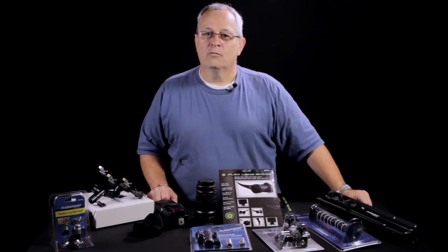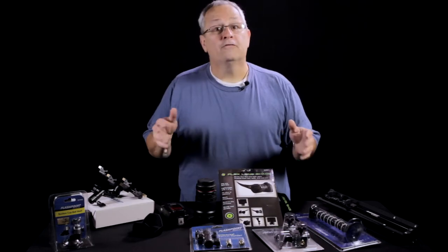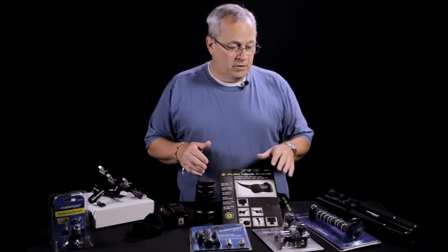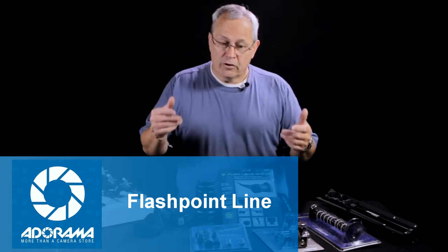Hi everyone, I'm Scott. Welcome back to Weekly Photo Tips. This is going to be our second in a series of four or five videos that we're going to be doing for the Flashpoint line of gear that Adorama sent us to share with you.